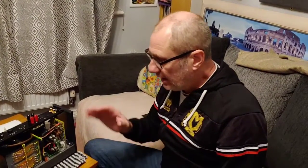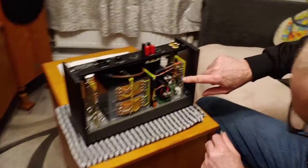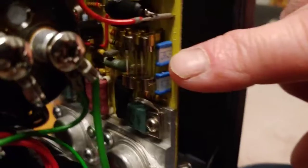Hello guys and welcome back to another Tweaker Man video. We've just had five fuses in — four 4-amp and one 2.5-amp — so this is a fuse upgrade on the Quad 405. You can see here we've got two fuses on each side.